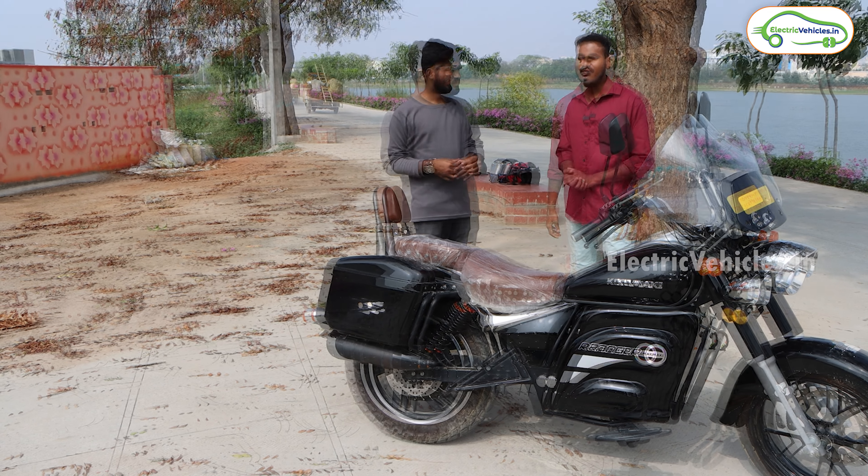So friends, this is the customer review of the Komaki Ranger electric bike. As per Mr. Shivakumar Reddy, it's worth the 2.2 lakh rupees if you want to travel 150 to 200 kilometers on a single day, since it delivers a real-world range of 220 kilometers on a single charge. If range is your main priority, you can consider this electric bike. Let me know your opinion on the Komaki Ranger in the comments. I'll provide the full review link in the description — that's it for today, see you in the next video. Until then, go green, go electric!